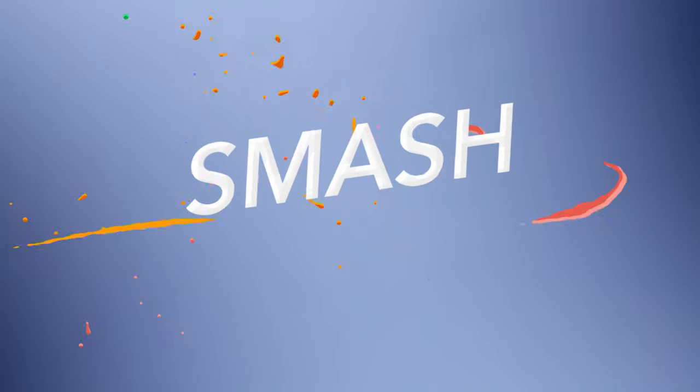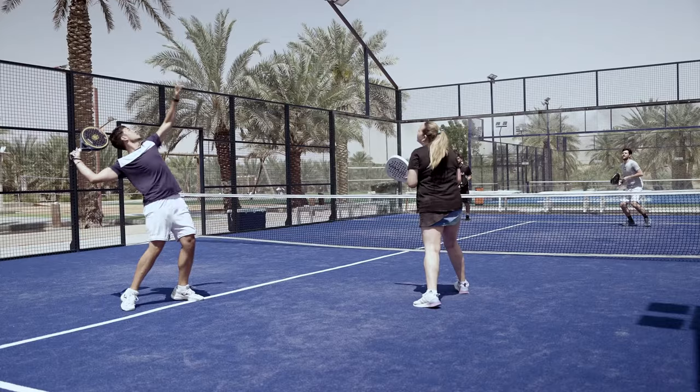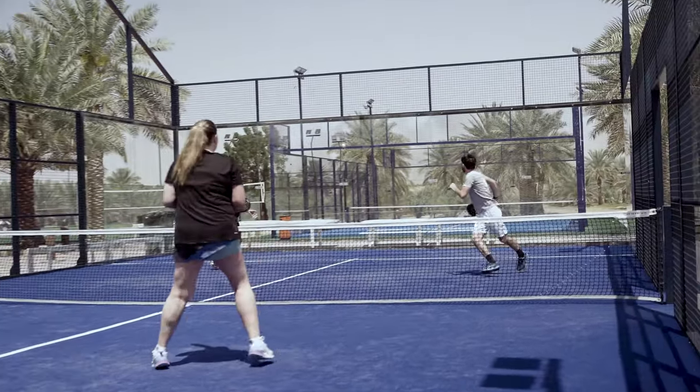Today we're going to cover the smash. The smash is a definition shot typically used by medium to high level players. Where you aim depends on how comfortable and precise you are with this shot.